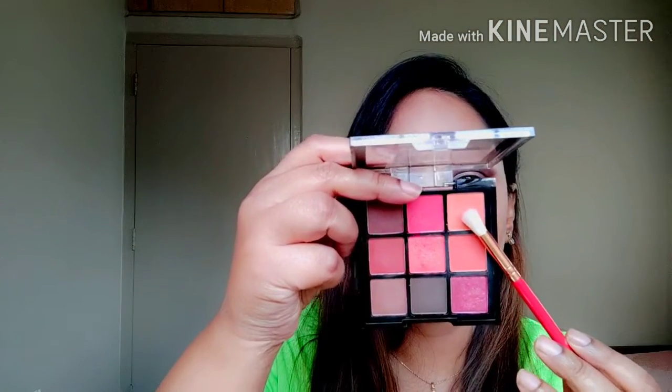Next I'm going to take this beautiful matte peachy orange shade from the same palette and use that to blend the crease color up towards the brow bone.